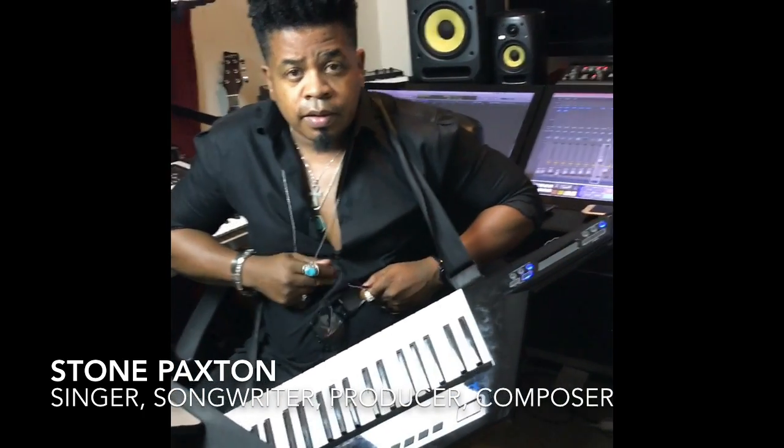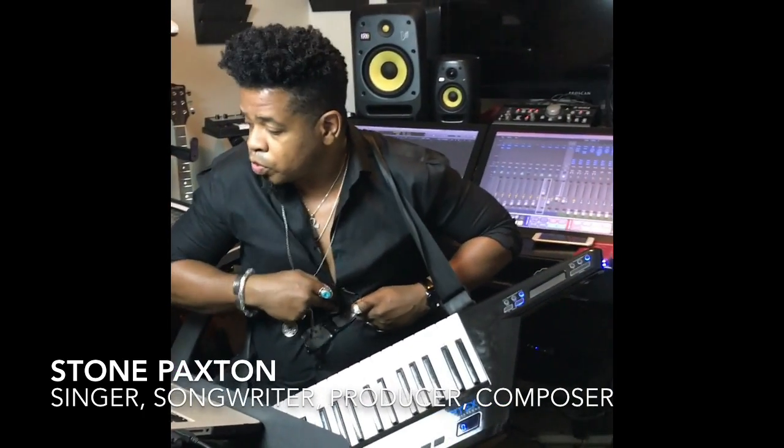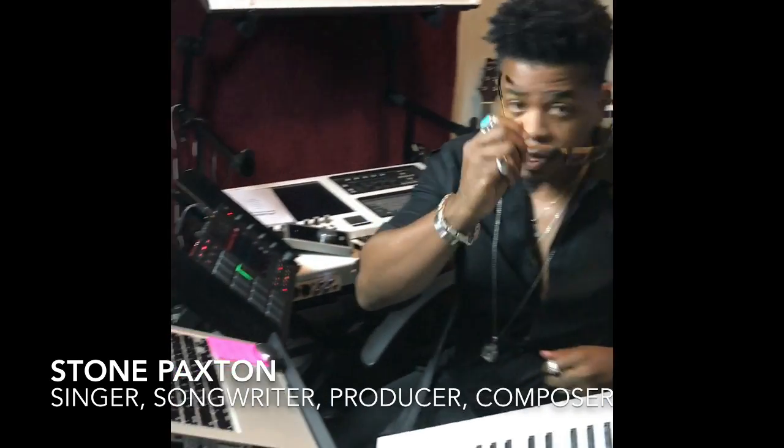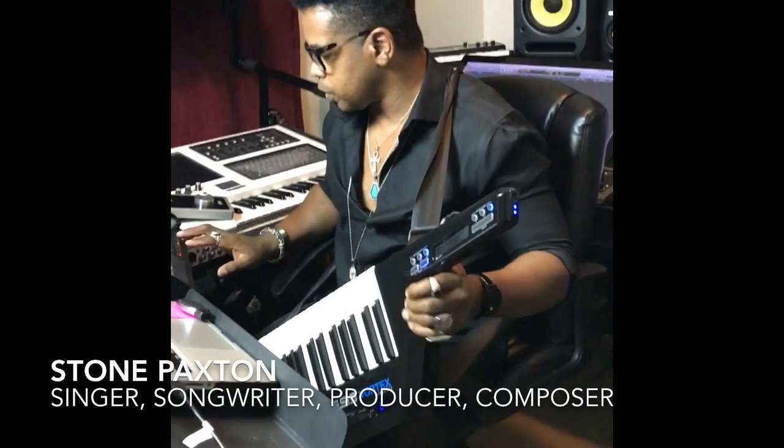I never did a tutorial on my MPC Touch, but I'm here today messing with this 2.0 and I'm loving it, man. I can't wait to lay vocals on it.